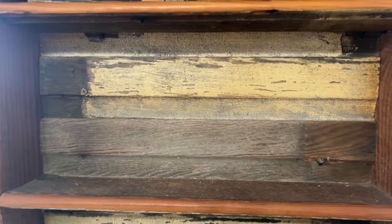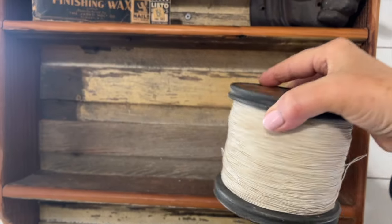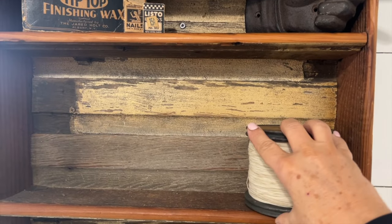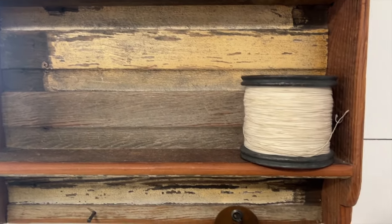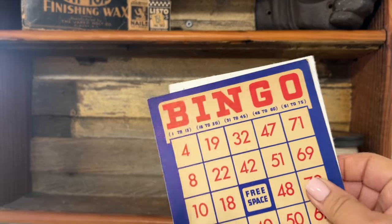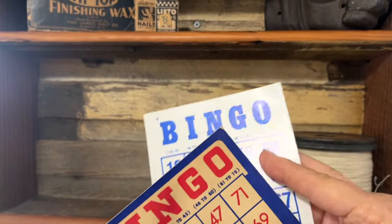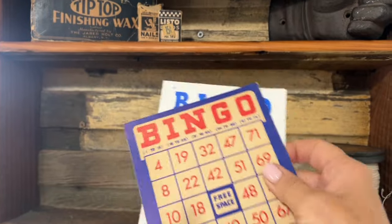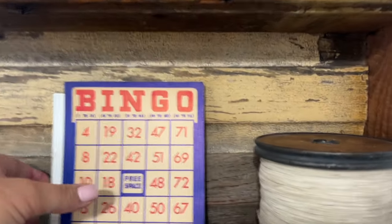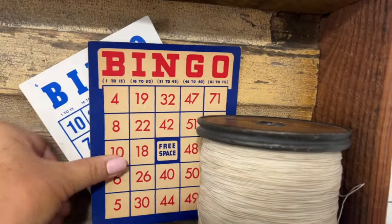Now let's decorate this shelf. I've got this old spool right here — I'm going to add that. And I have collected these old bingo cards, so I thought it'd be fun to pull those out because they have the red, white, and blue colors that I love. I'm just going to tuck some of these behind the spool so that they'll stay in place the way I want.